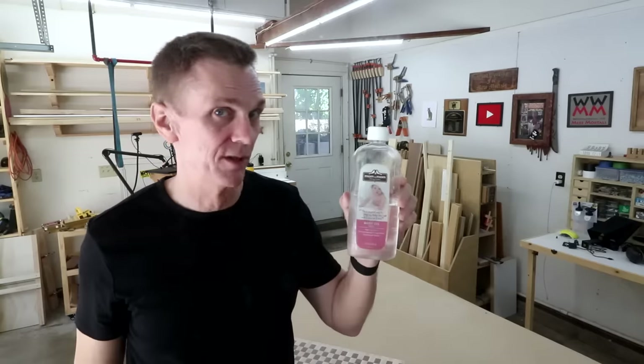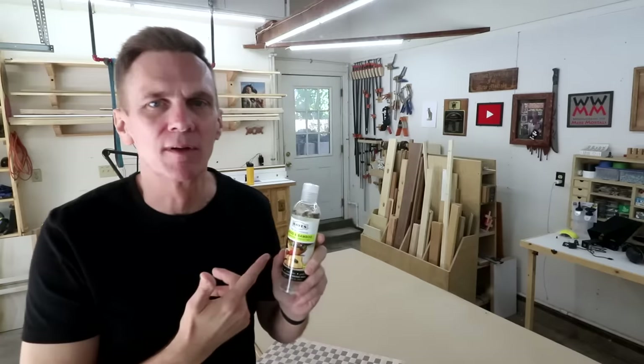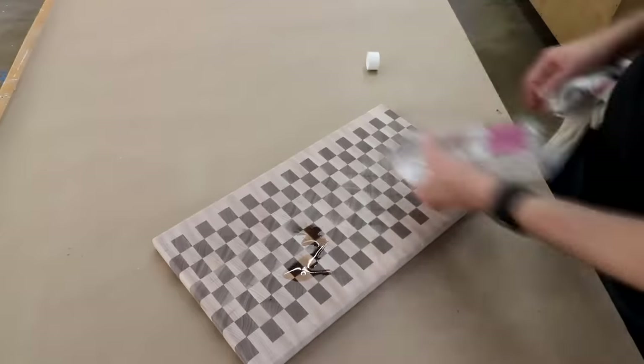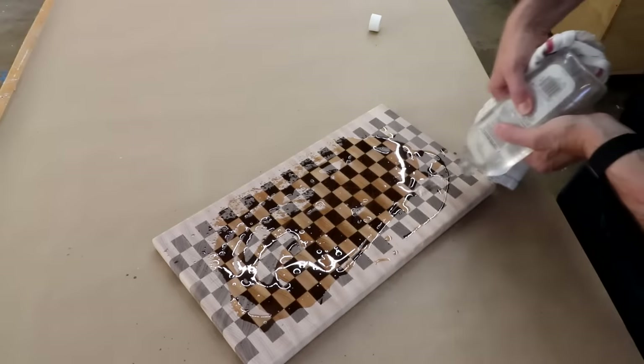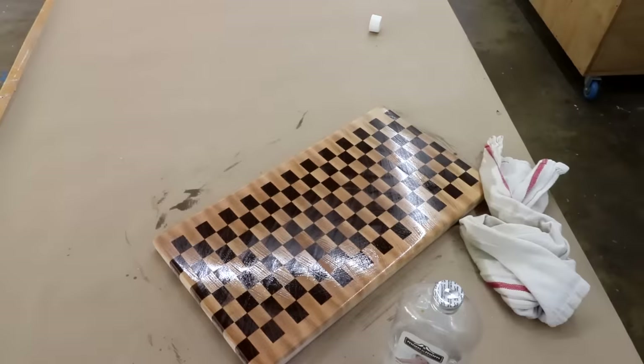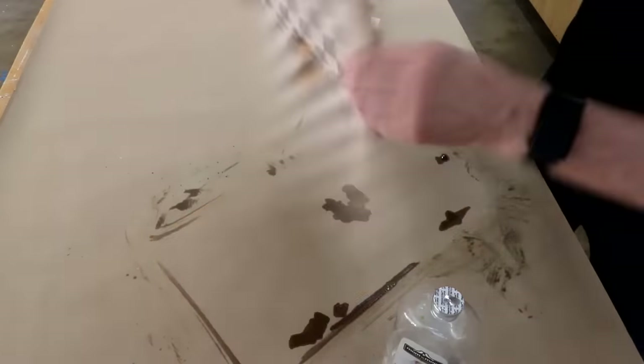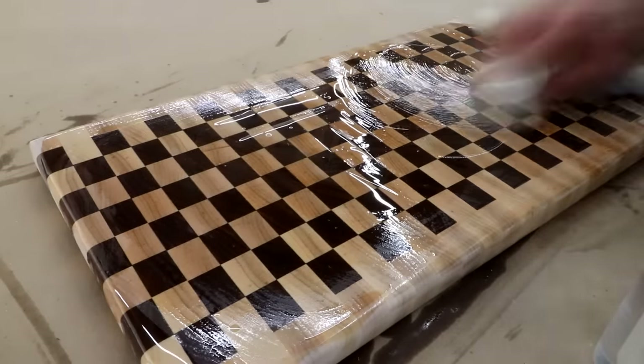The only thing that makes it baby oil is that they've added a flowery fragrance to it. In my experience that scent goes away pretty quickly and in all the years I've been using it on my cutting boards it's never transferred any flavor to the food. Your completely unfinished board is going to absorb a lot of oil — just keep saturating the surface, filling up all that end grain until it doesn't want to absorb anymore. I like to apply this with a rag, but you can also use your bare hands. I've also seen people dip the entire cutting board in a bath of oil until it's saturated.